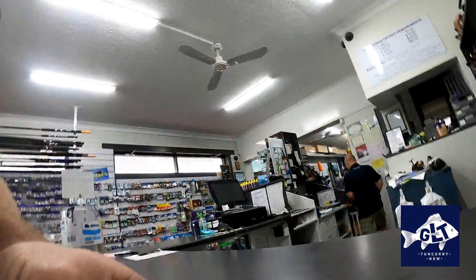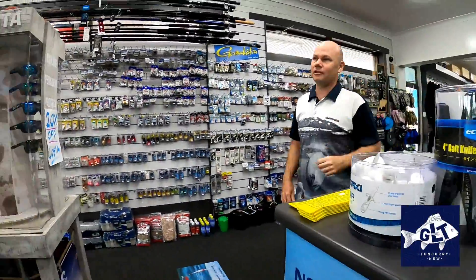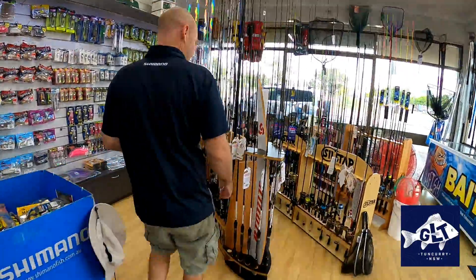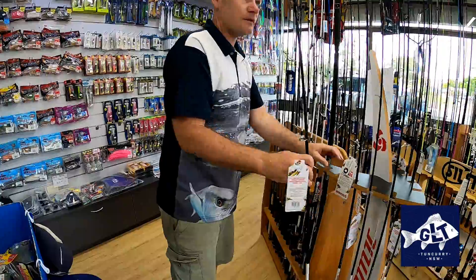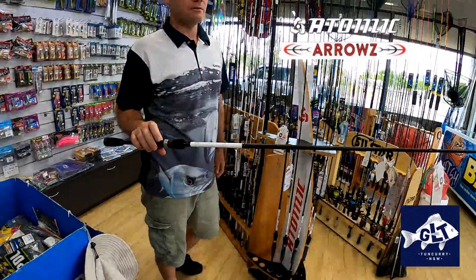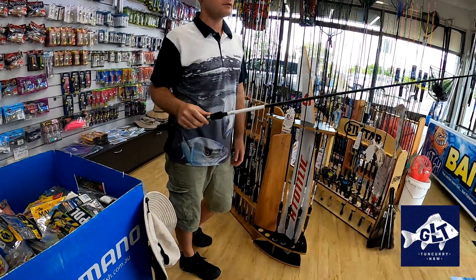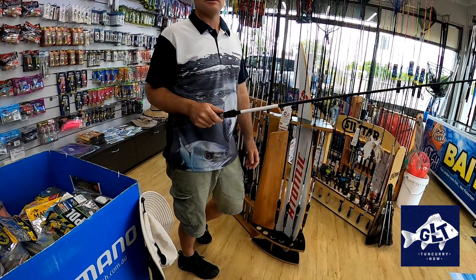Rod wise, a bit of length is good. The further you can cast, the more squid you catch. For what you were thinking of doing land-based, something like this would be perfect. It's the heavier of the new Atomic Arrows squid range, and it'll throw up to a size 4 squid jig, which is a really big sort of thing.